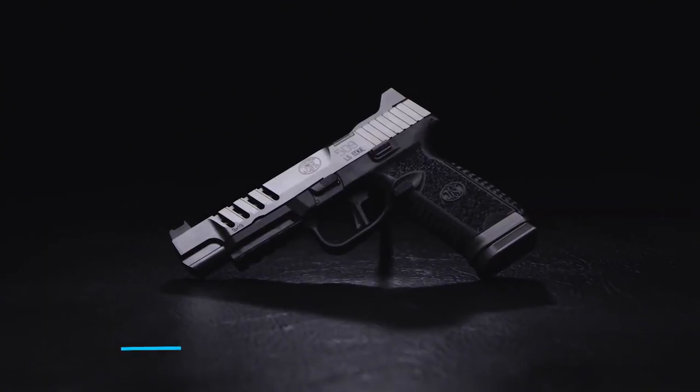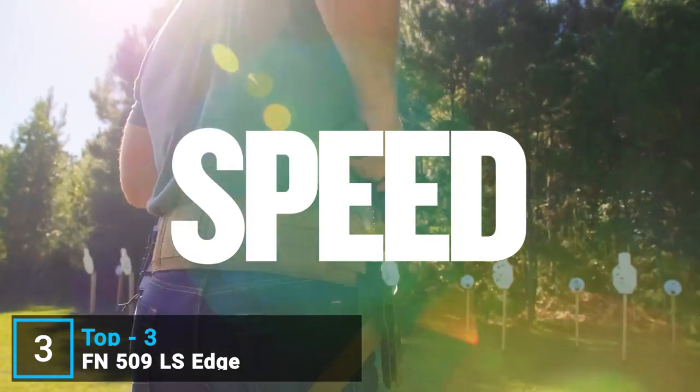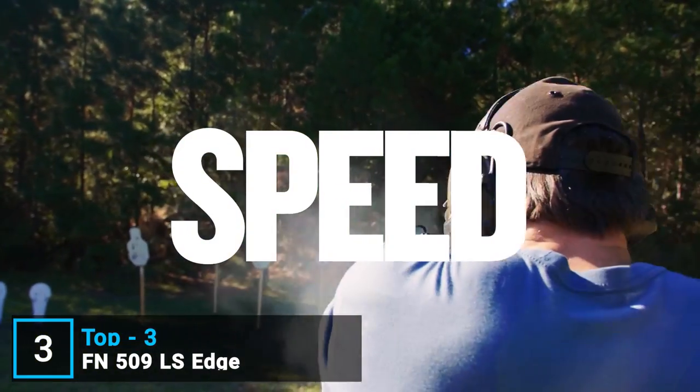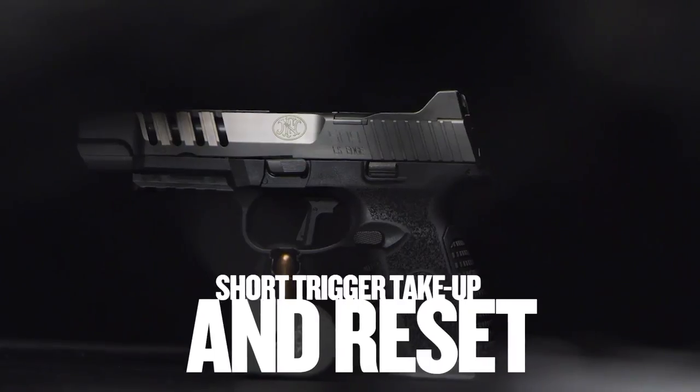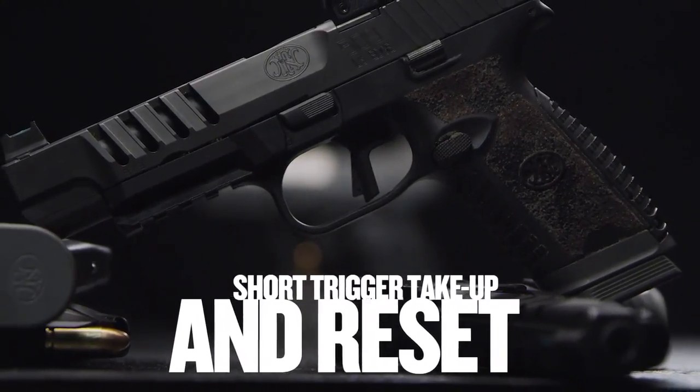We had four key pillars in building this gun: versatility, speed, control, and accuracy. The core question was: what can we do to get the shooter back on target faster? We really just wanted a gun that we could get up on target faster and get those hits faster.